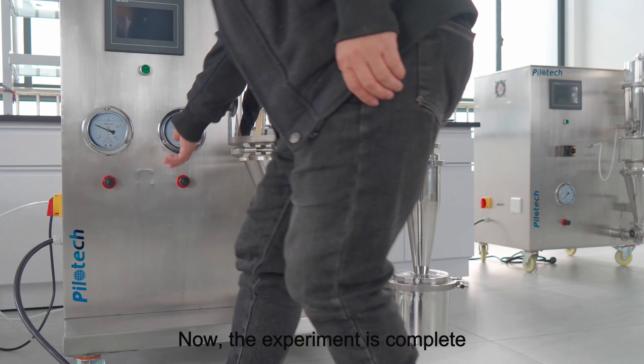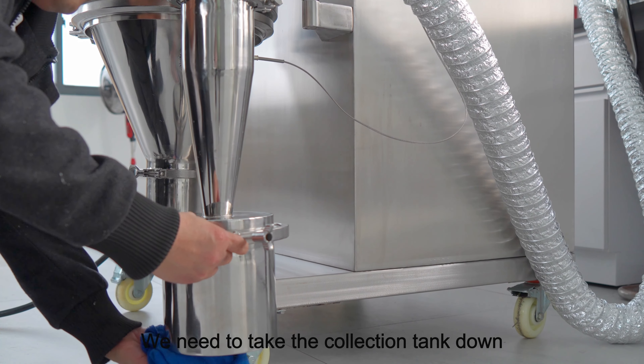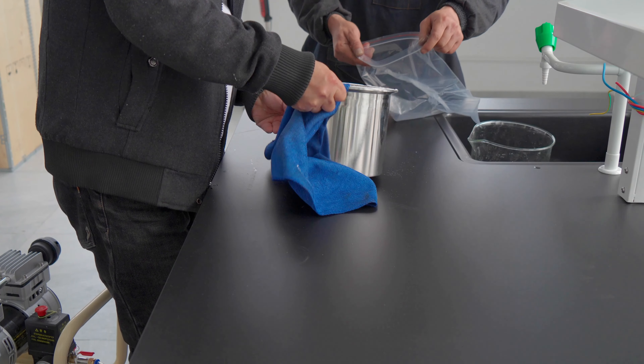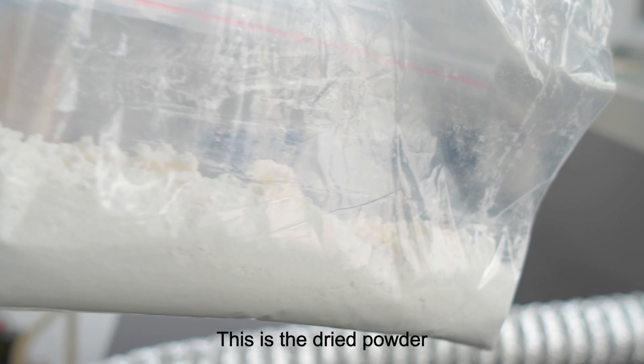Now the experiment is complete. We need to take the collection tank down. This is the dried powder.